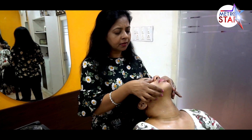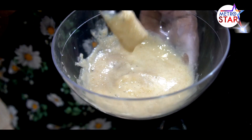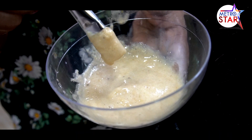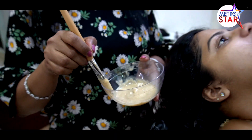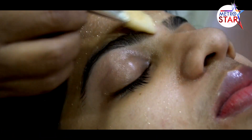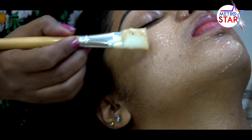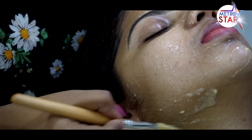Now I will take the blackheads and whiteheads and apply it on the skin. I am going to add a little bit of the gel into the mix. I am not going to be allergic. It's fresh because it has a healthy look for the skin.